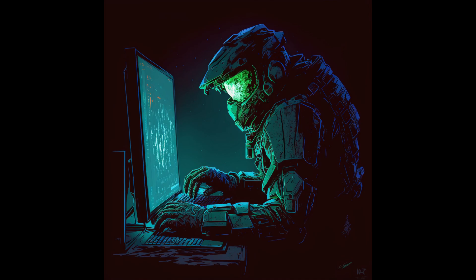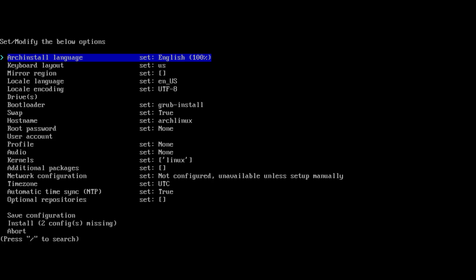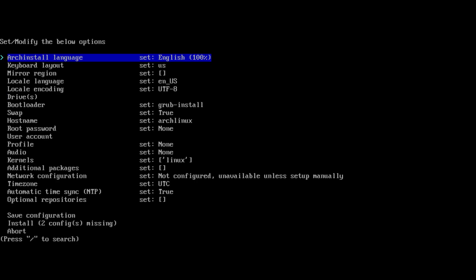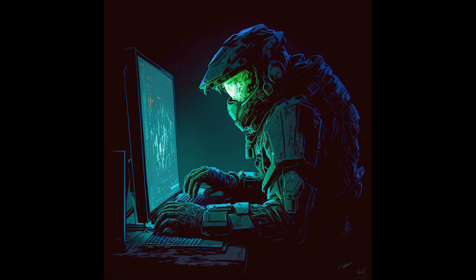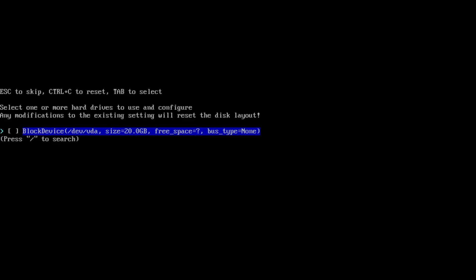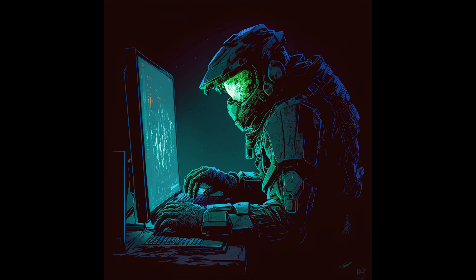This is where the real challenge begins. The first step is selecting your language — use your arrow keys to highlight your preferred language and press Enter to confirm. Next, select your keyboard layout, mirror region, and locale language in the same fashion. Here comes the tricky part: we're going to format the hard disk. Select the Drives option with the arrows and hit Enter, then target the hard drive you want to house Linux on. Heed my warning — the chosen hard drive's data will be completely erased.